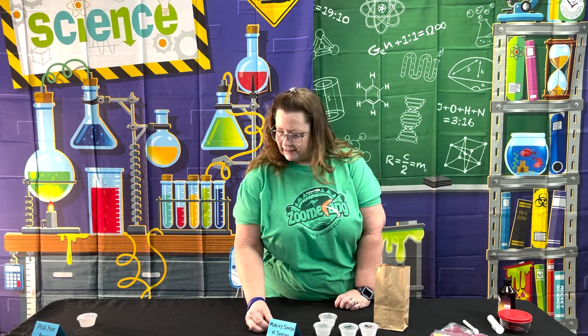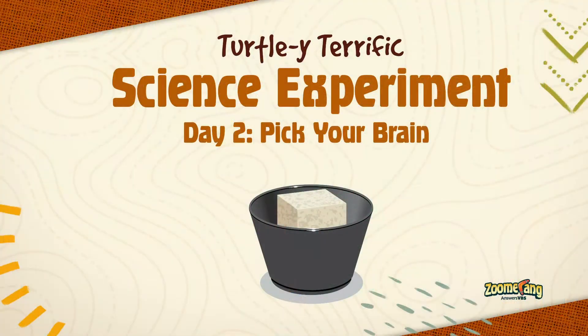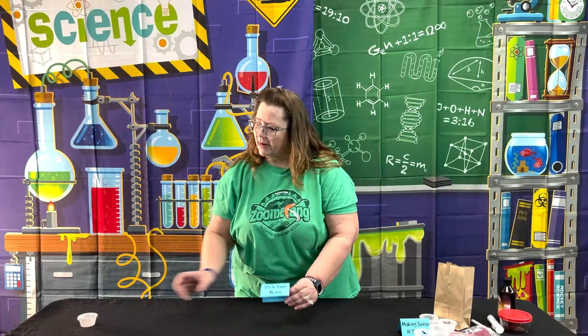So that is Making Sense of Senses. The second experiment on day two is called Pick Your Brain.